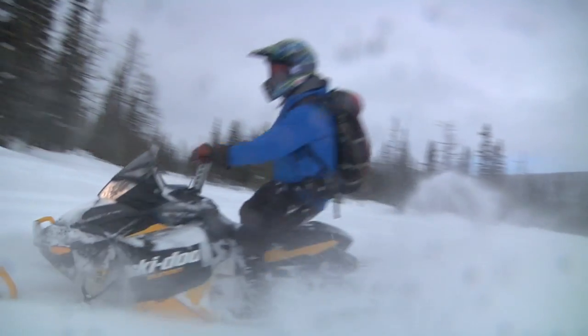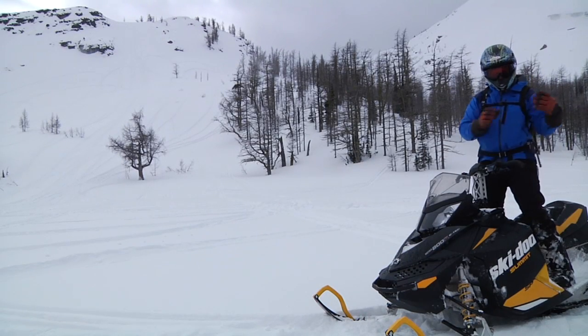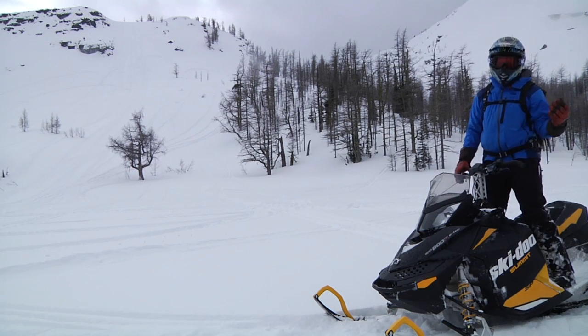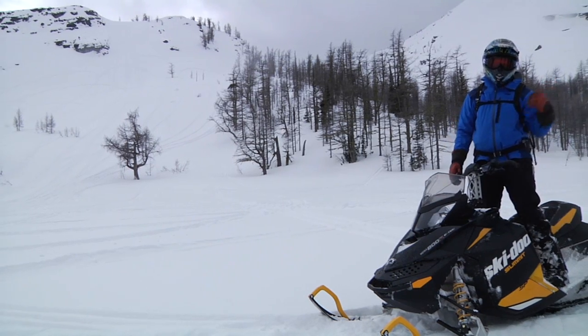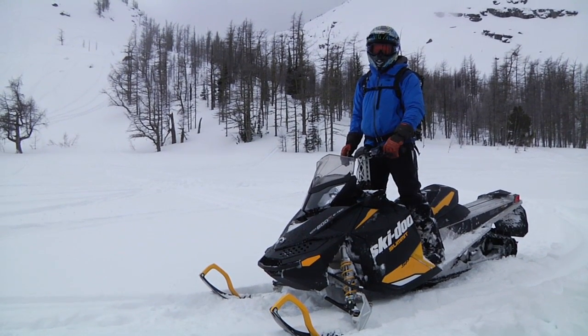Just to talk a little bit about group placement — as you can see where we're parked in proximity to this hill climb we were just playing on, we're off to the side of the avalanche path and well back, with our snowmobiles facing a direction where they can promptly move away should the need require.